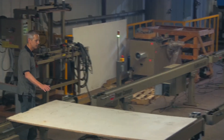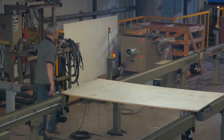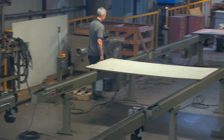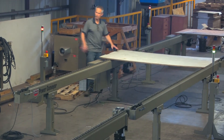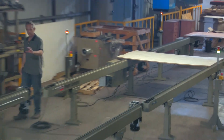Once again, this panel will trip this sensor and go until it trips this sensor, and now it stops. So this conveyor is full, this one is full, and this one is empty.